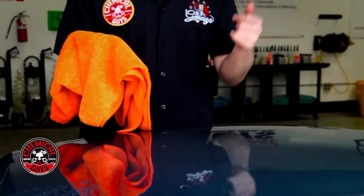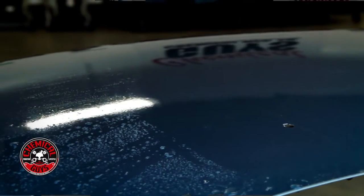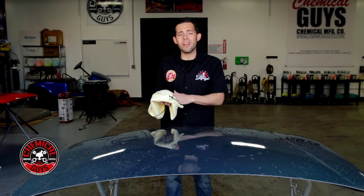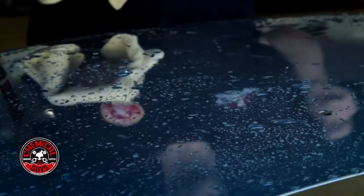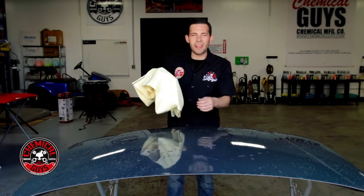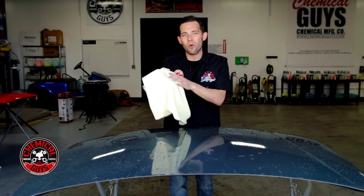Now we're going to re-wet the hood and talk about Waffle Weave microfiber drying towels. The next way to dry your vehicle is called Waffle Weave drying towels. This is my preferred way to dry any vehicle because Waffle Weave is as soft as microfiber but it absorbs up to 500% more. Waffle Weave drying towels are named for the many little squares built into the towel itself.